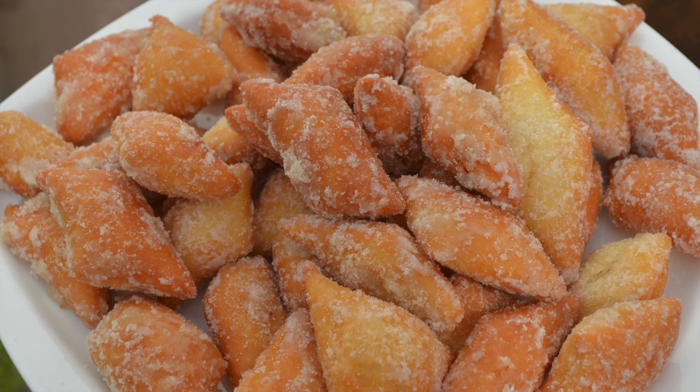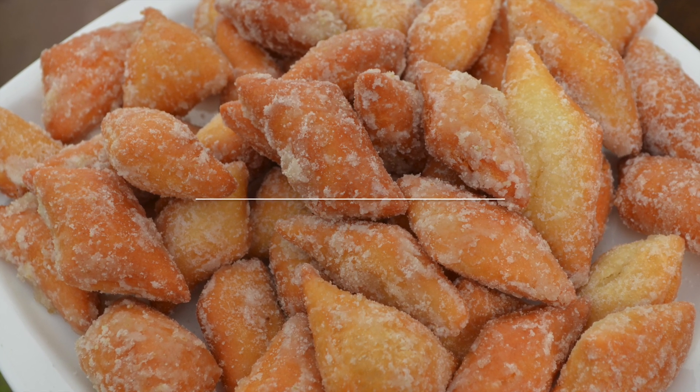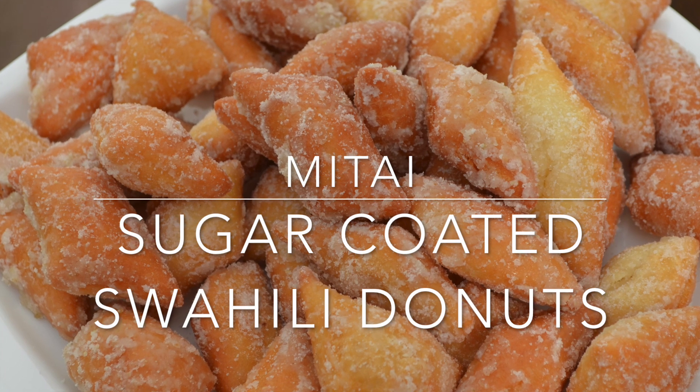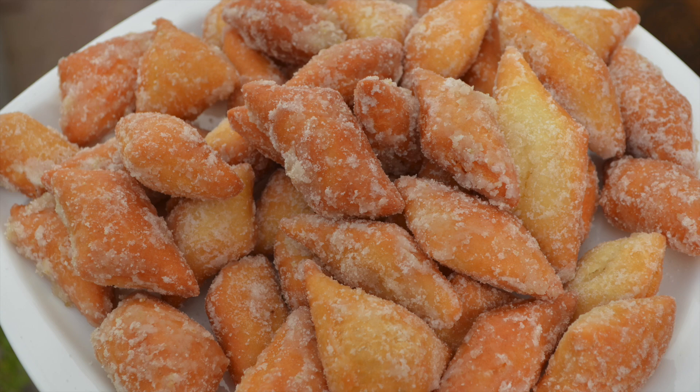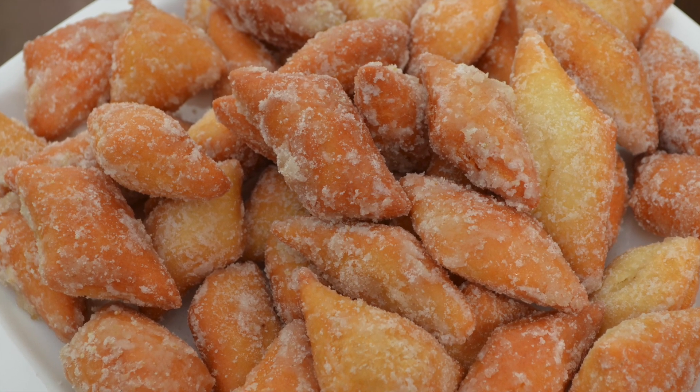Hey guys, today I'm going to be showing you another easy recipe. Matai. These are great to have as a snack, have with tea, pack in your bag, pack for the kids — you get the drift.